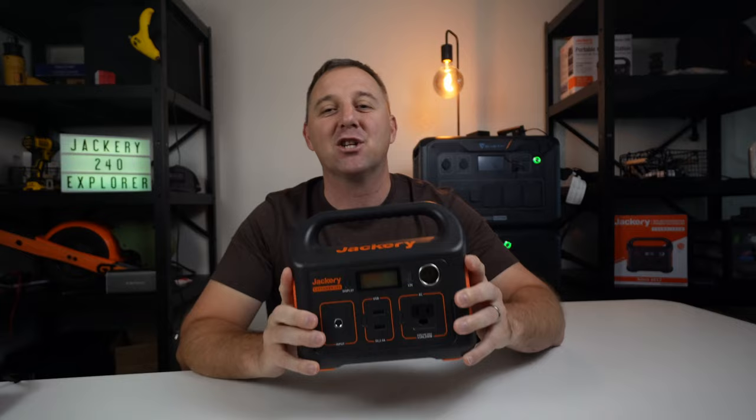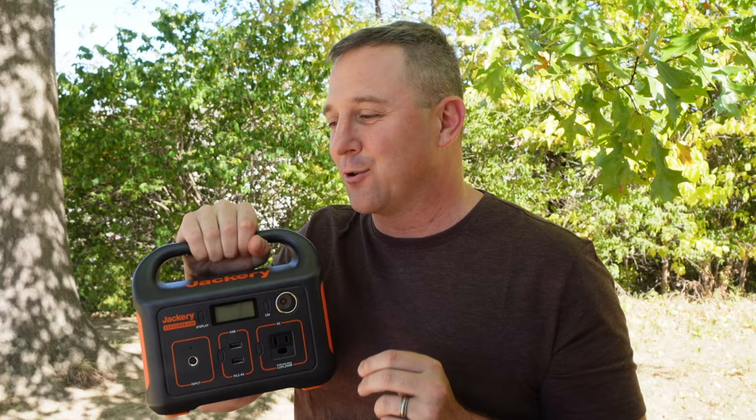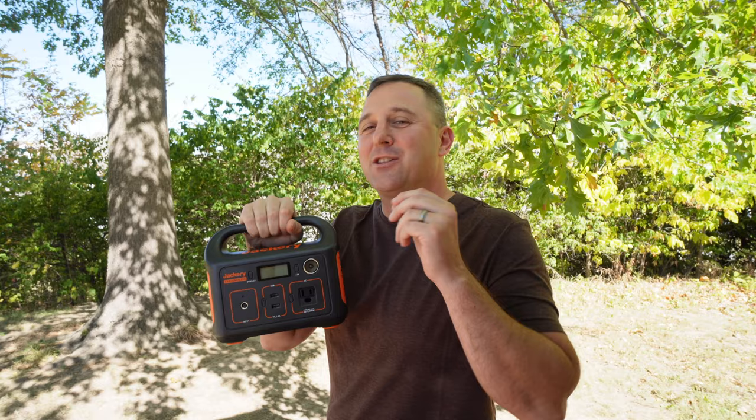The name Jackery is synonymous with small off-grid devices, and one of the reasons behind this claim to fame is that they have consistently produced dependable solar generators for over a decade with millions of happy campers. But this Explorer 240 is starting to show its age at a time when many newer power stations have Bluetooth and updated screens.